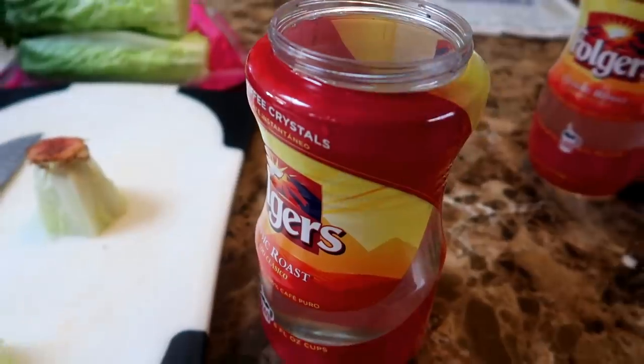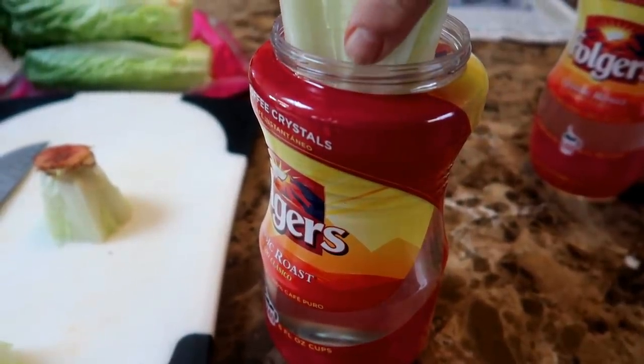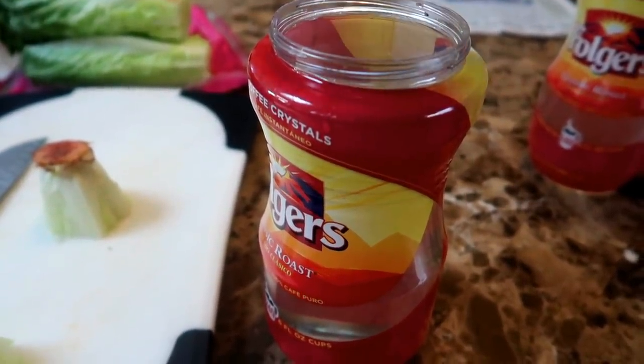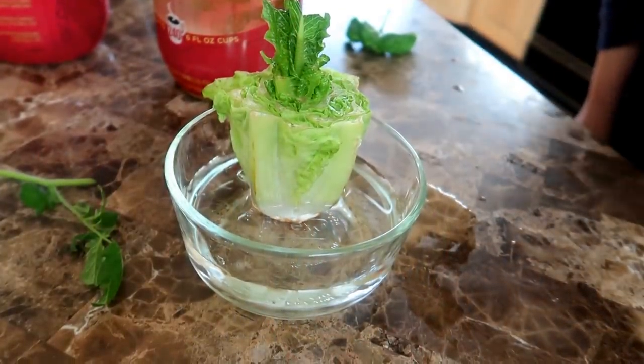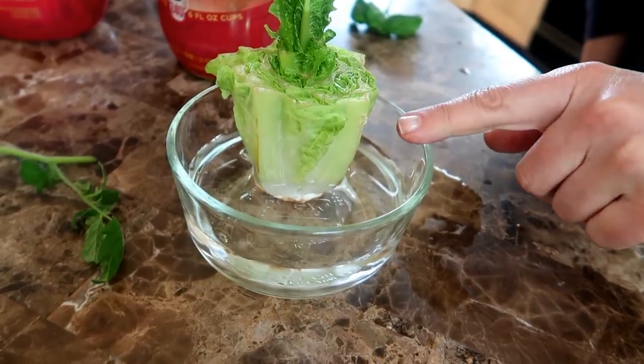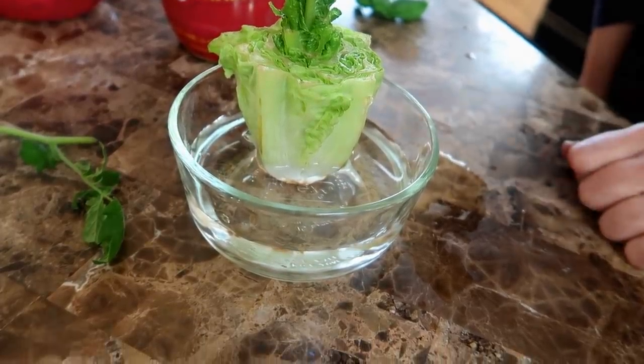Now you can put the stump in water any way you want. Find a shallow bowl or a container that fits the size of the stump. Here you can see I have the stump in a shallow dish. If you set it up like this you will need to change the water every day or two.